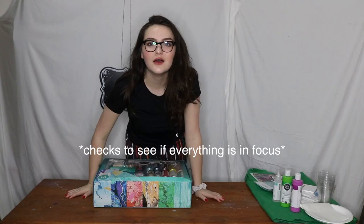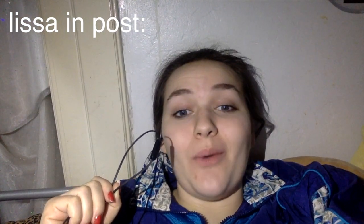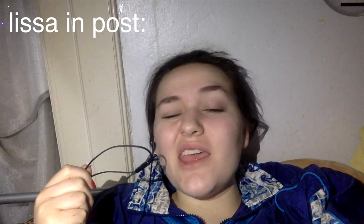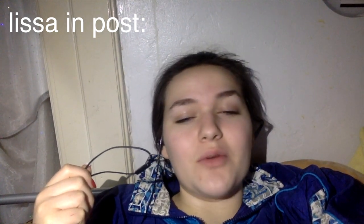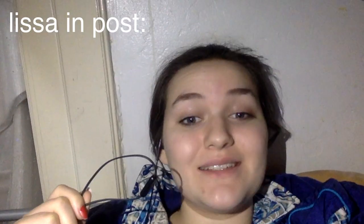Hi there! Welcome back. Quick little disclaimer: I have no idea why my footage was so dark, and I'm actually kind of really sad about that. I think it has to do with the fact that my camera was super far away, and it's attached to my one and only light. Please forgive me.